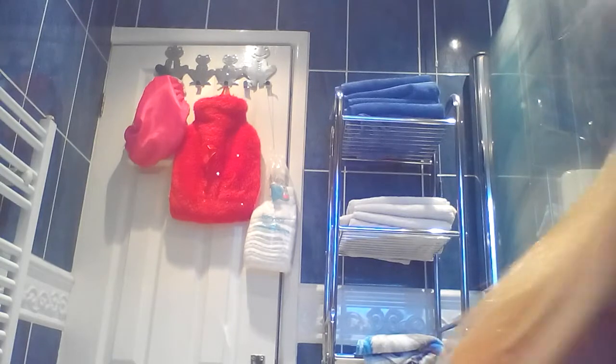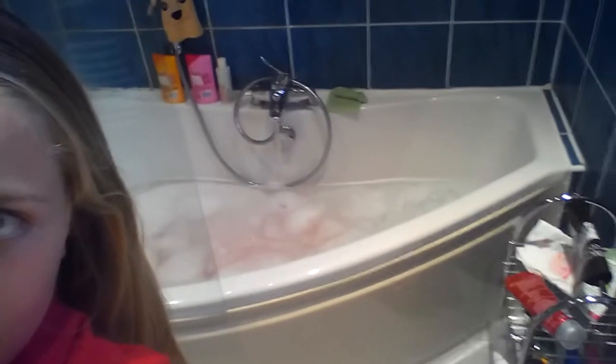I'm just going to open the window to make it not so steamy. This is what the bath looks like — it's not really filled, it's just like that, not really filled.